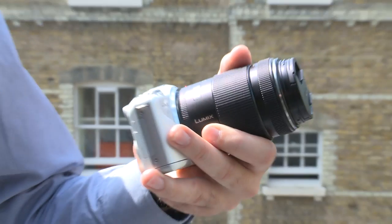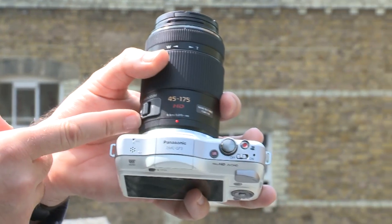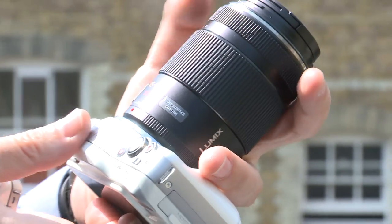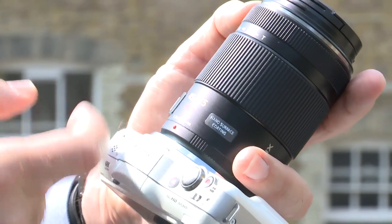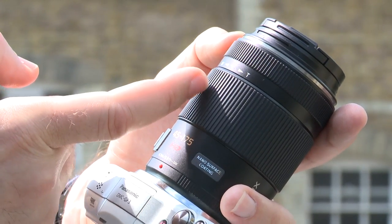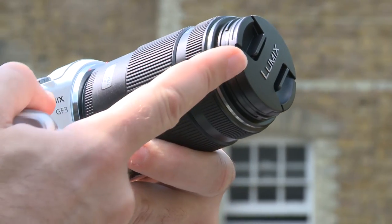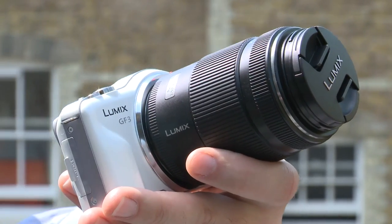Now we'll look at the 45-175mm lens. This has also got the zoom control on the lens barrel — there's a lever here, or you can turn the ring as you would with a typical system camera lens. For a 175mm focal length, this is a very short lens, measuring only 90mm from top to toe.